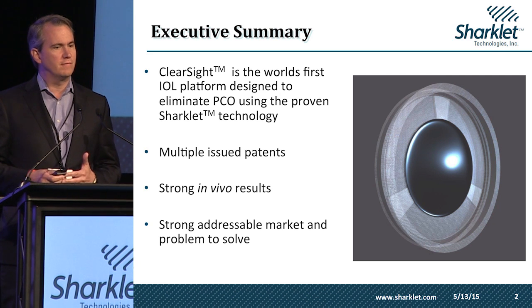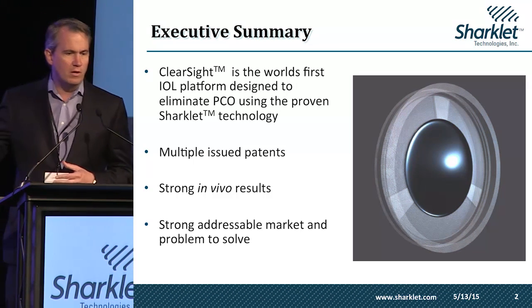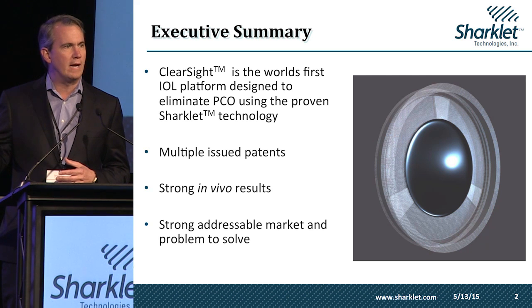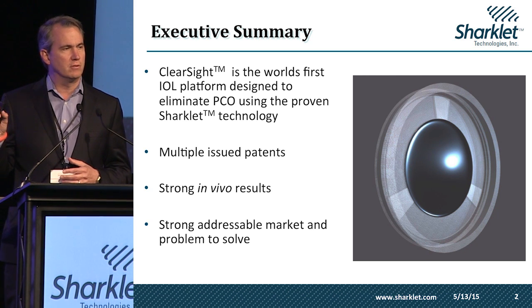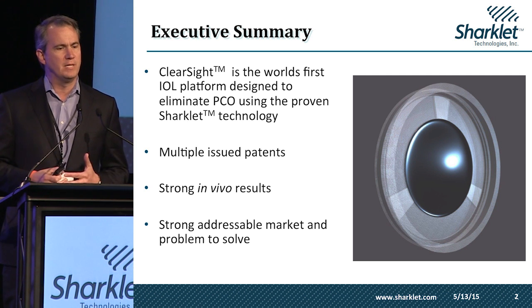The ClearSight IOL is the world's first IOL platform designed to eliminate PCO using the proven Sharklet technology. It has a dual square edge 360-degree ring that incorporates a microtexture designed to facilitate the growth of human lens epithelial cells outside of the visual axis, thus eliminating PCO.